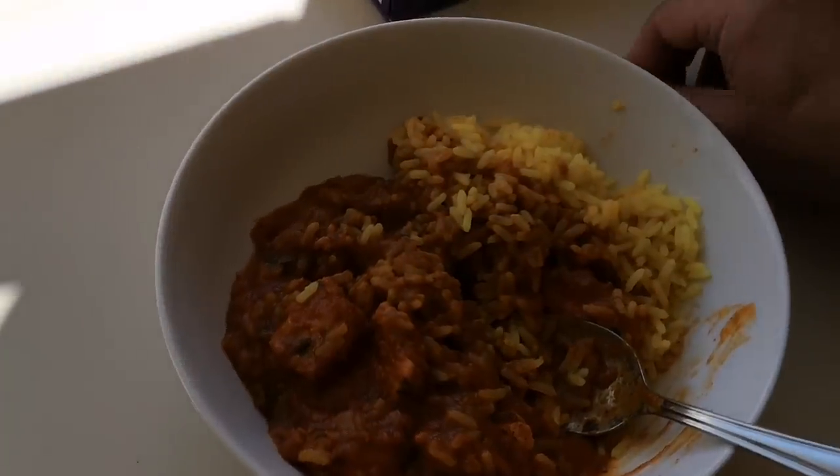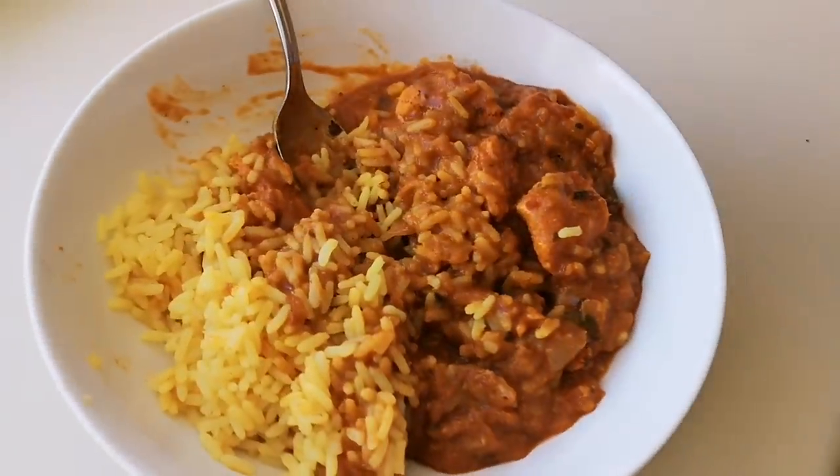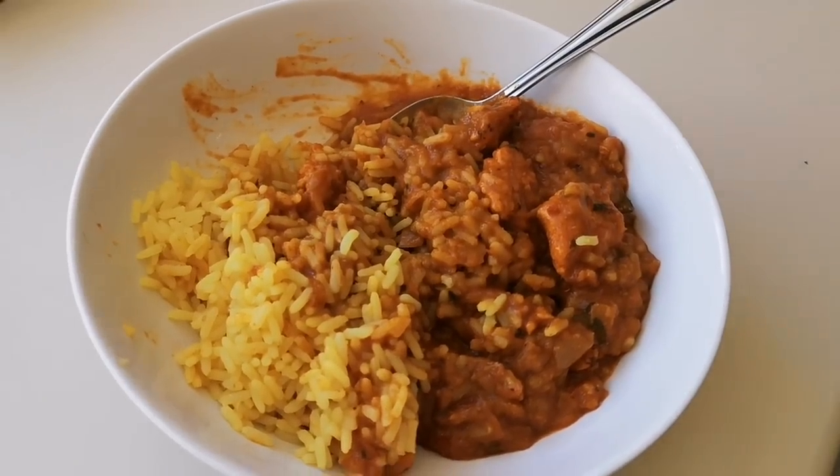There we go — there's your meal! One pound fifty for all that, and you get rice as well. 500 grams — it'll definitely fill the gap. Get a naan bread, a cheap naan bread, some poppadoms — can't go wrong, let's be honest.